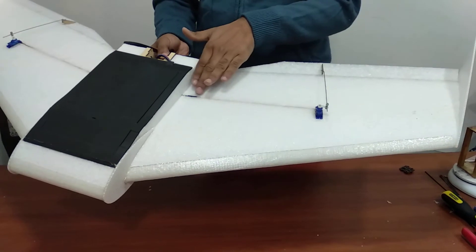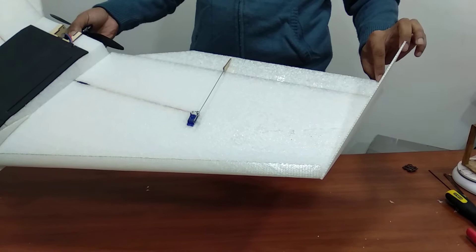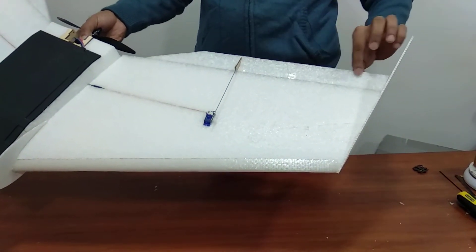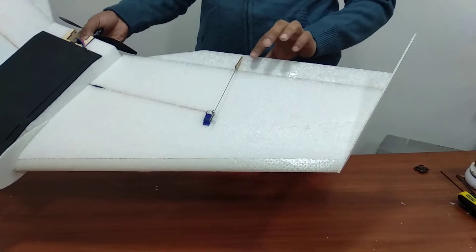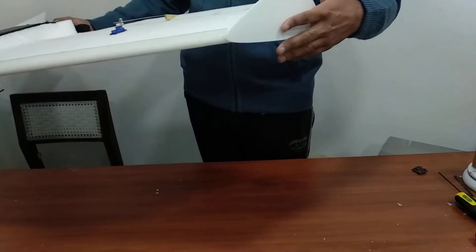The servo wires are all embedded into the wing. The elevons we have made out of EPP right now, but later on we can change to balsa elevons and switch to stronger gear later on. The winglets...